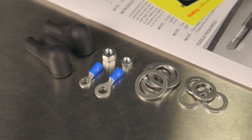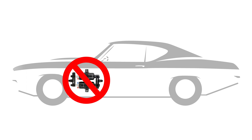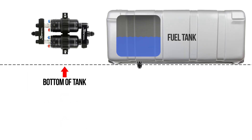The kit includes connectors, seals, and assembly instructions. Since these are inline pumps, they are best mounted in the rear of the vehicle near the fuel tank and in a position even with or below the bottom of the tank, allowing fuel to be gravity fed.